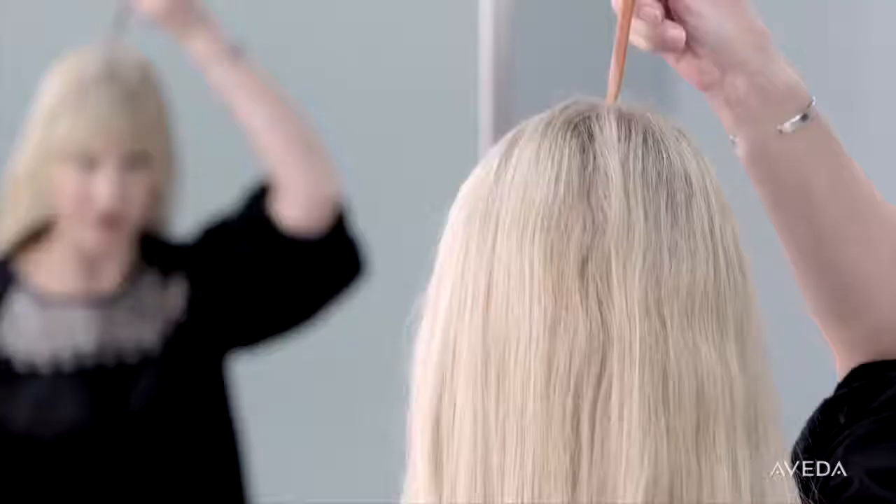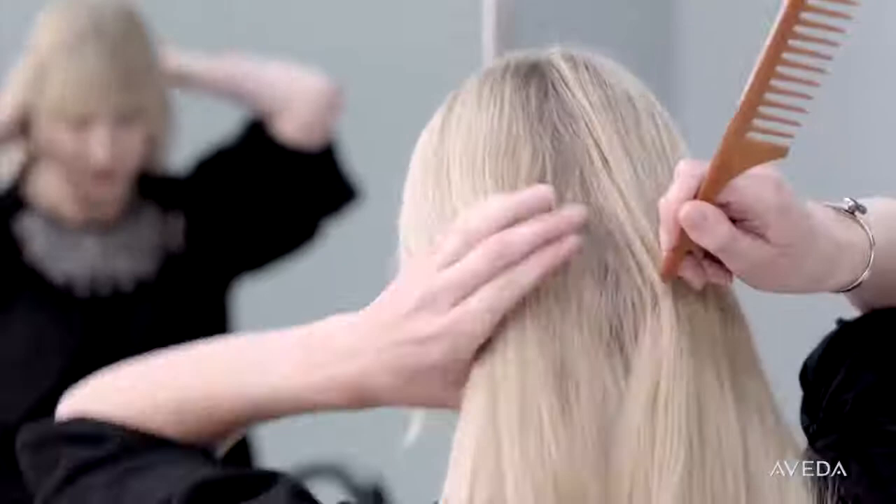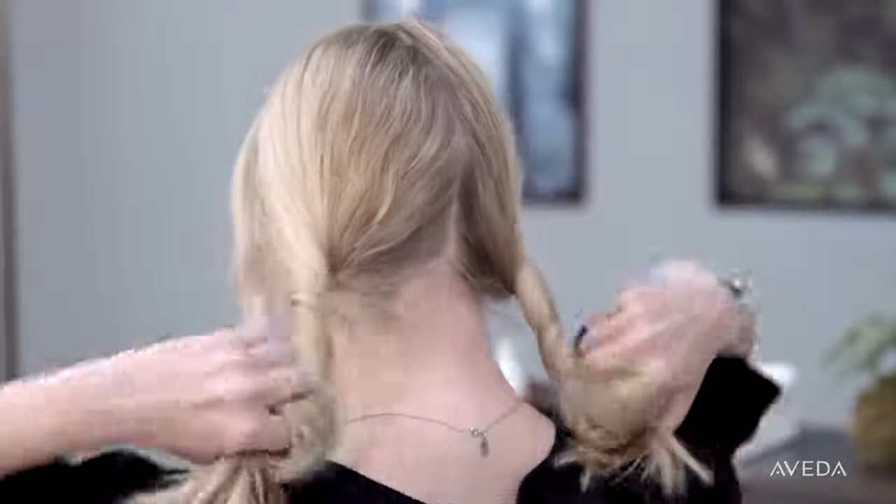I love this product because it instantly conditions, detangles, and softens my hair between washes. Comb through so it's evenly distributed. Then separate your hair into two sections and twist each section around your index finger.